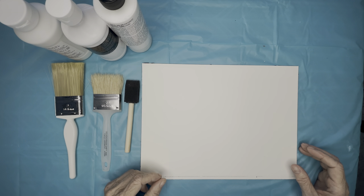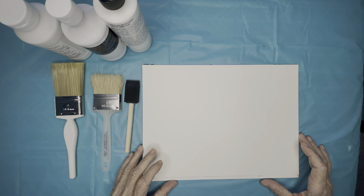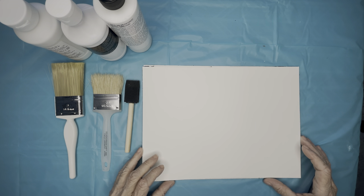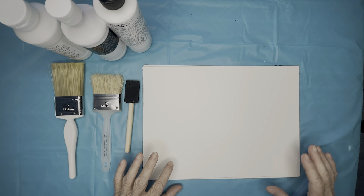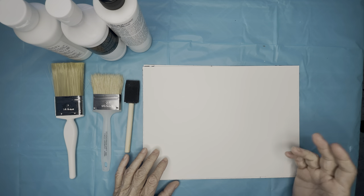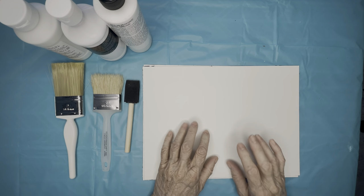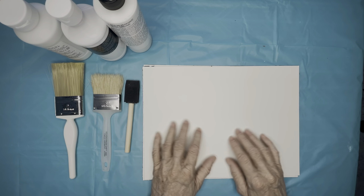Hi, I'm Mary Gwynne and today we're going to be talking about grounds for silver point drawing. With silver you have to have a ground because the silver naturally won't come off on plain paper. It's got to have something abrasive that will take up the particles of silver and put it onto your paper. So we're going to talk about several different ways to do that.